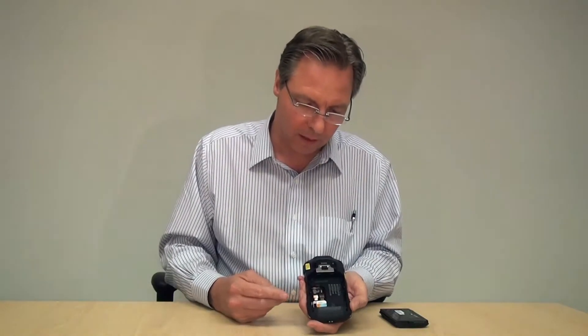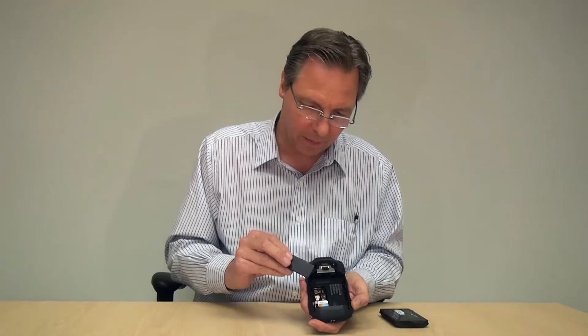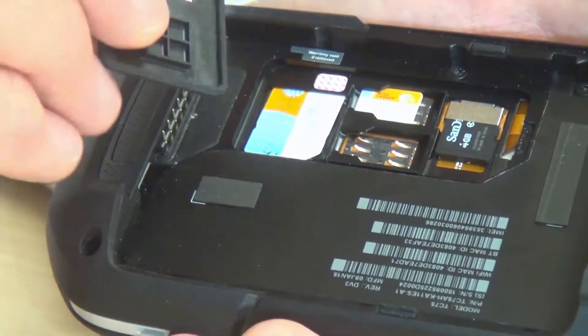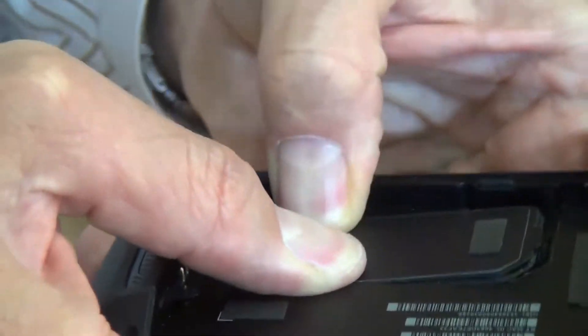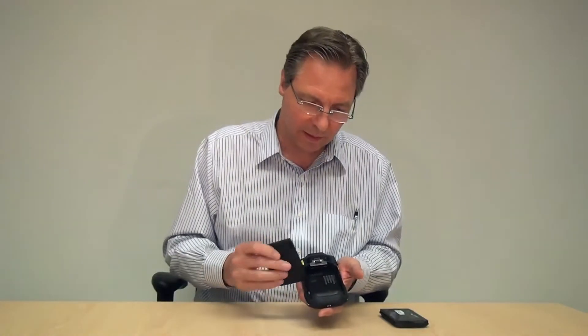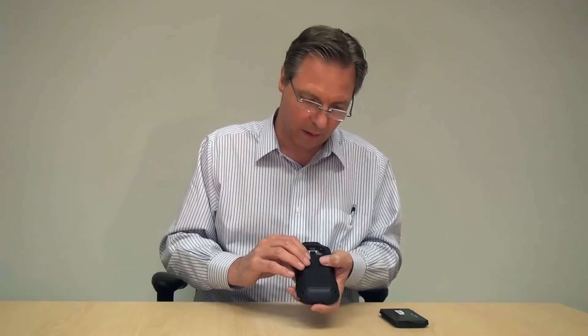Now, since there are no covers holding these SIM cards down, this plastic piece — the seal, the door — is very important. Make sure you push it in fully and make sure it's seated properly. Start with the bottom edge and then press all around the sides until it's firmly down and seated. That basically holds the cards down and makes sure they're in place. If you don't seat it properly and put the battery in, it might not make a good seal and you could have problems with your SIM modules connecting to your wireless WAN carrier.